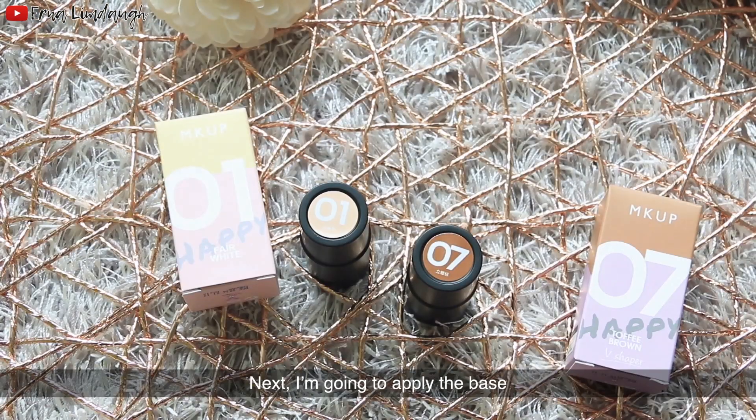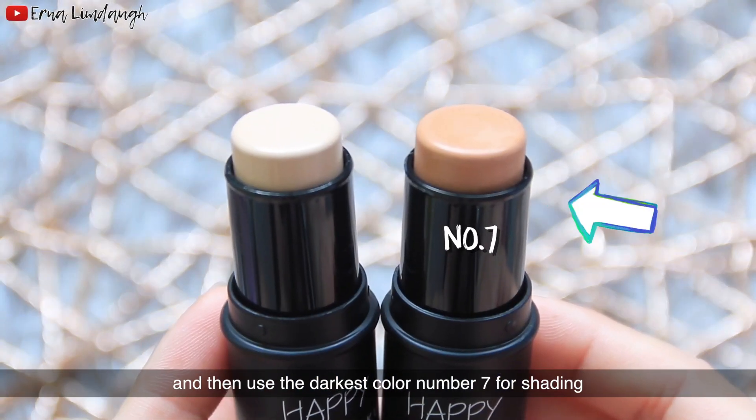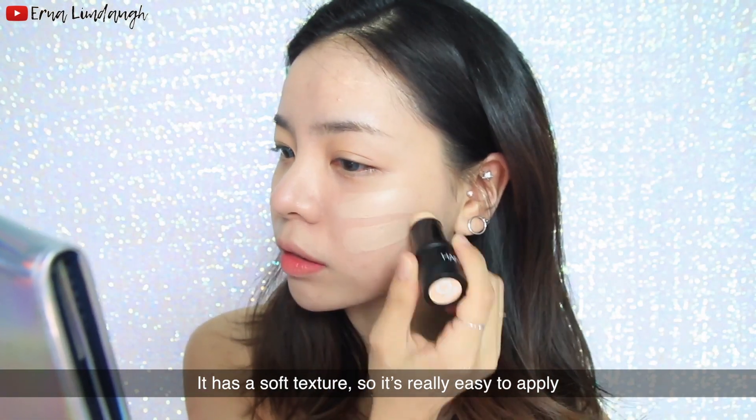Next I'm going to apply the base. I'm going to use this foundation stick number one for my whole face, then use the darkest color number seven for shading. It has a soft texture, so it's really easy to apply.